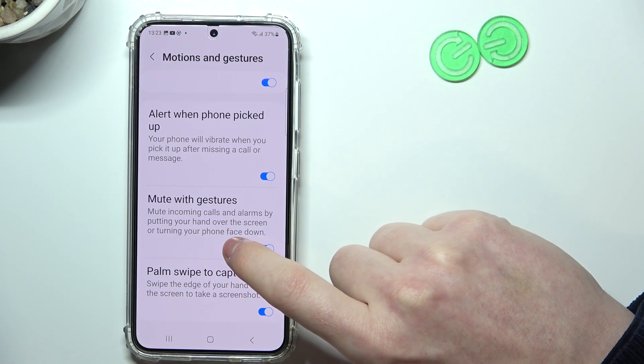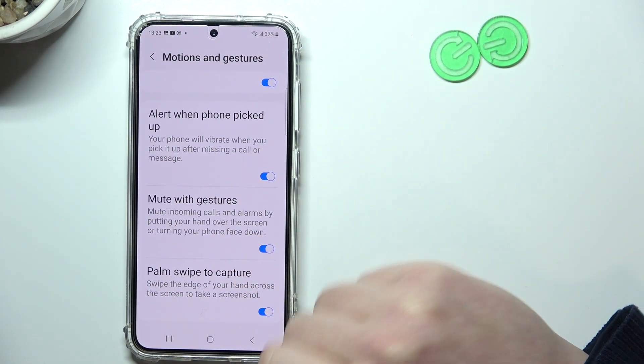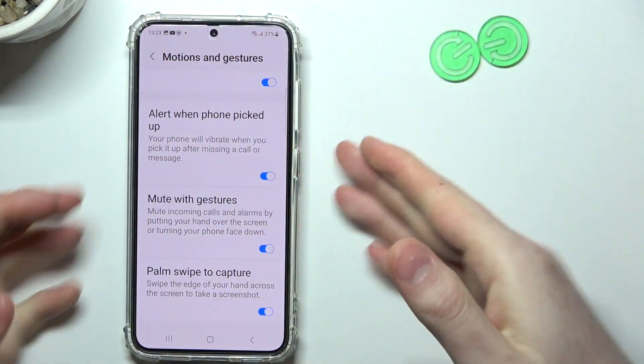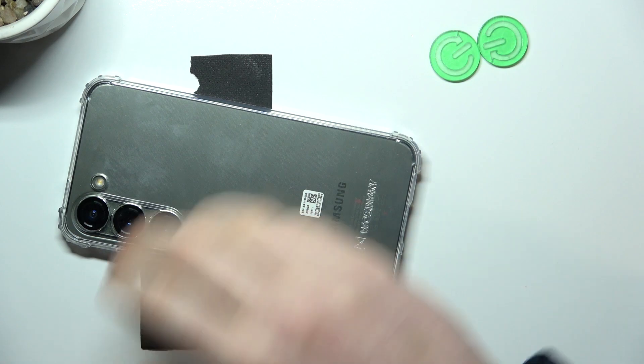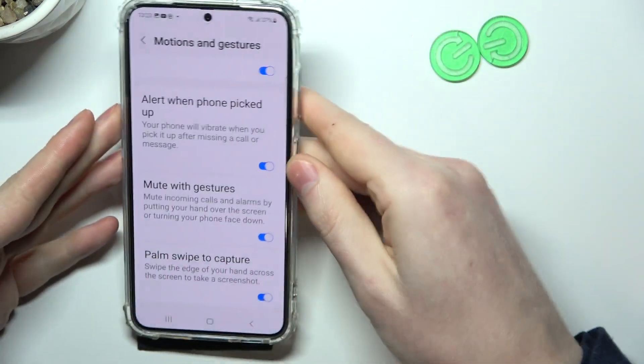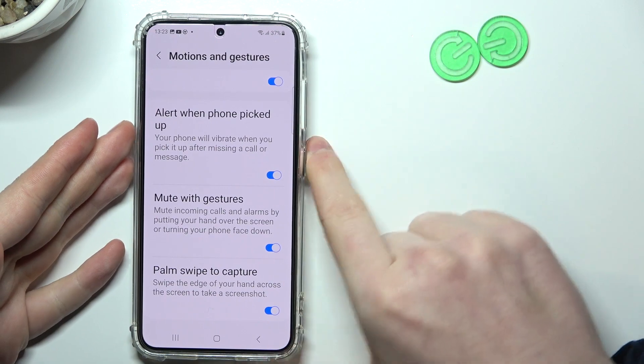With Mute with Gestures, you can either put your hand over the screen to mute the incoming call, or place your phone face down and it should mute as well.